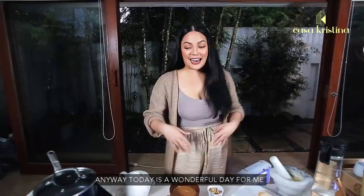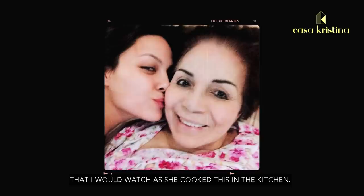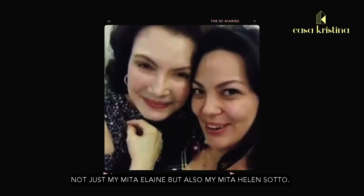Today is a wonderful day for me because this is sort of a passed-down recipe from my grandmother. My lola is really the one I watched in the kitchen cooking this — not just Mita Elaine, but also Mita Helen Soto. She would always make me watch her cook this hot chocolate recipe.